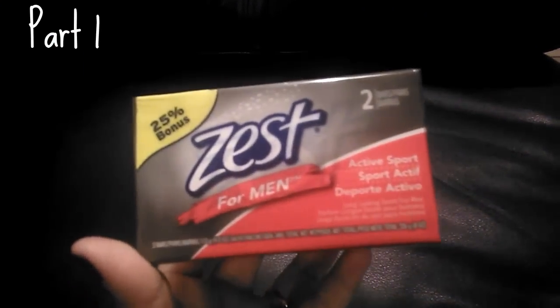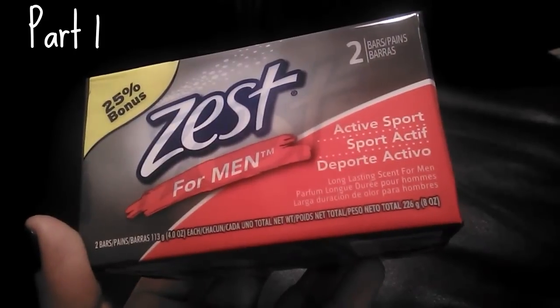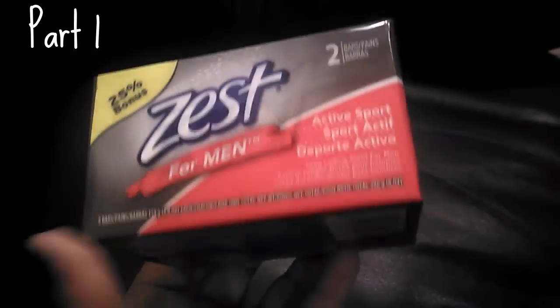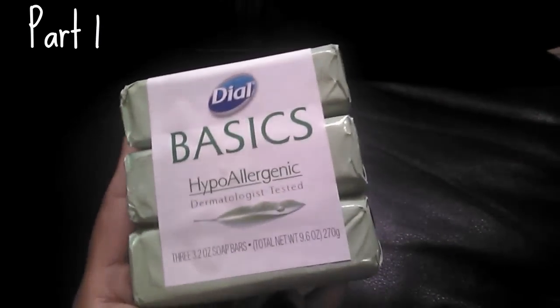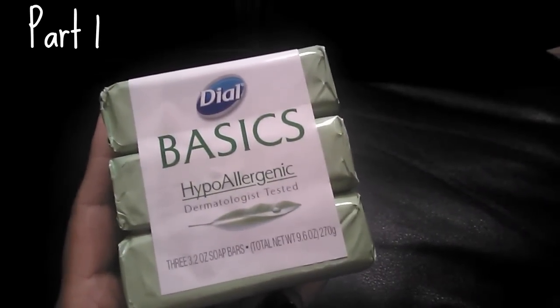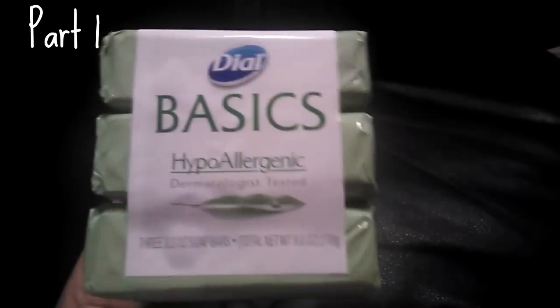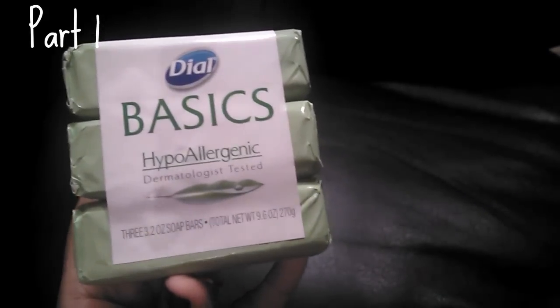I purchased some soap — I figured I'd give Zest for Men Active Sport a try for the men in my home. It smelled really good, it's 25% bonus size, and these are pretty big bars. I also picked up Dial Basic hypoallergenic soap — good to have because my boys and husband suffer from allergies and skin sensitivities or eczema, and during a breakout hypoallergenic soap is really helpful. You get three bars in the pack.